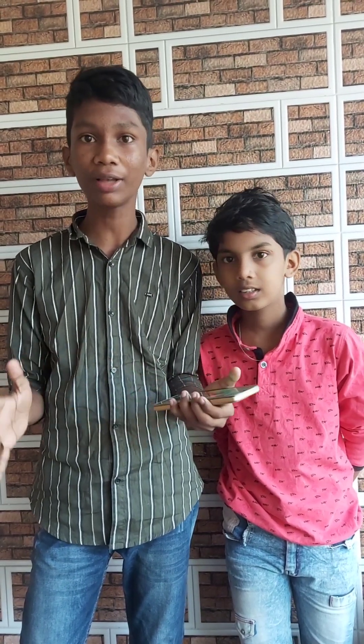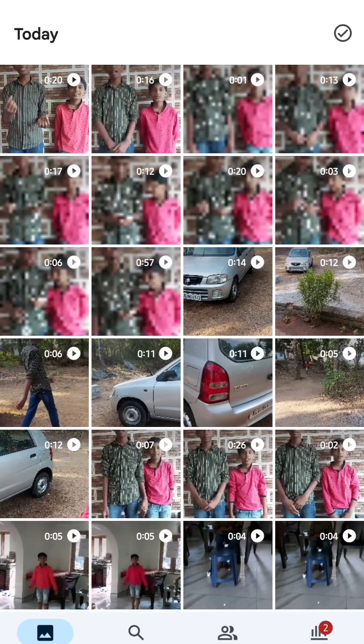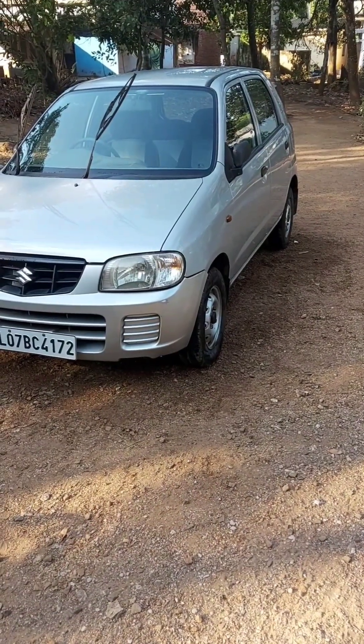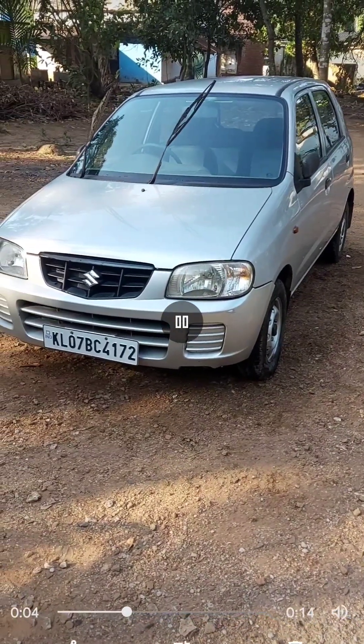I'm coming back! We're gonna do this before and after. We have to use Google Photos. We are going to select a video.